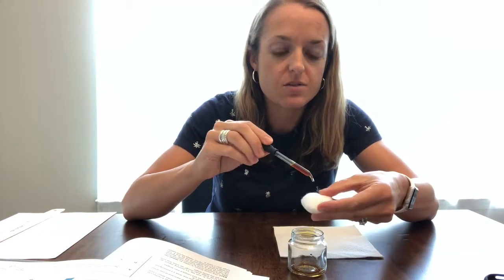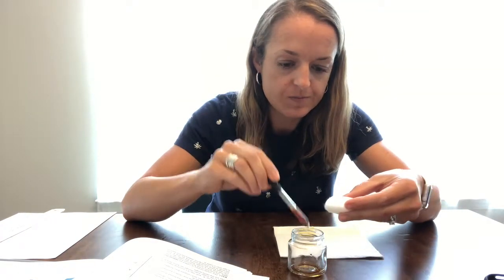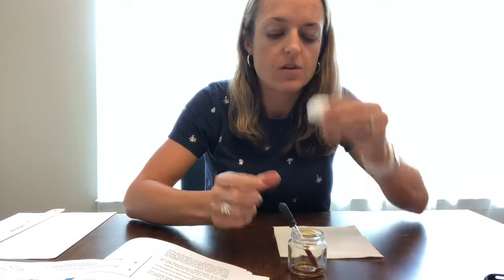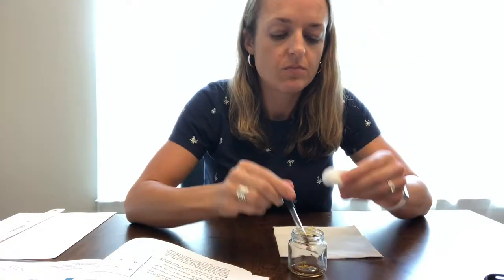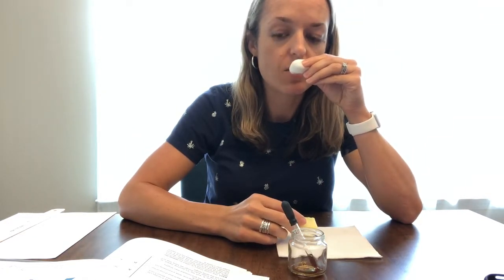Then, using the eyedropper, put a few drops of vanilla extract onto a cotton ball. Hold the cotton ball near your nose — but not touching it — and then take a second bite of the apple and continue to smell the cotton ball as you chew.